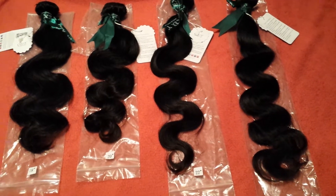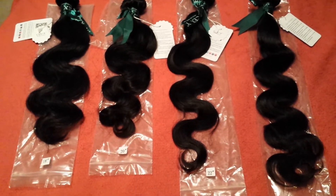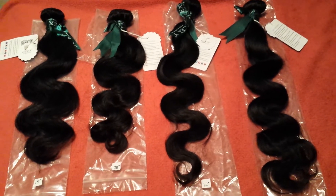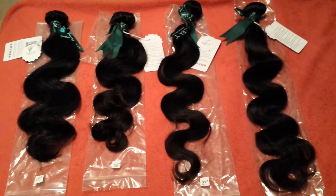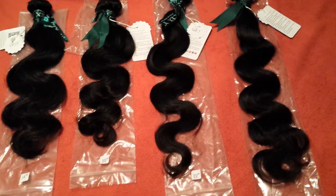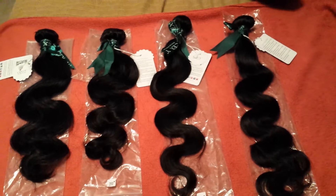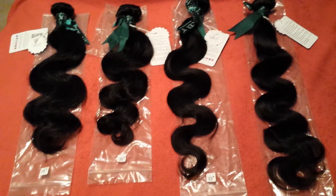My mom paid free shipping. We have an 18, 20, 22, and 24 in a natural — I believe this is a natural brown color. It's unprocessed virgin Brazilian hair and it's body wave. So yeah, we paid $229.86 to be exact.